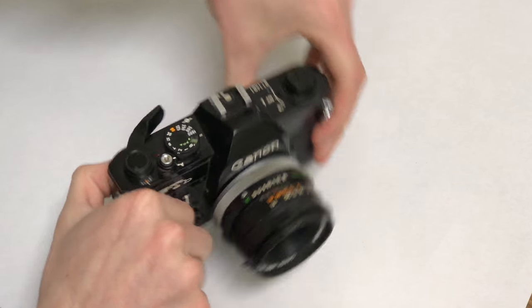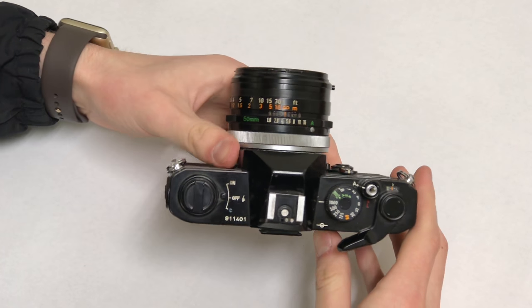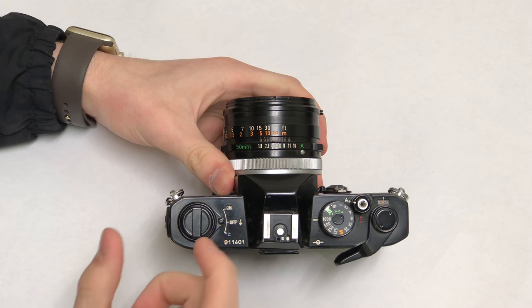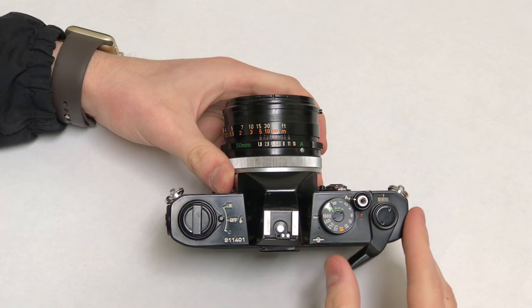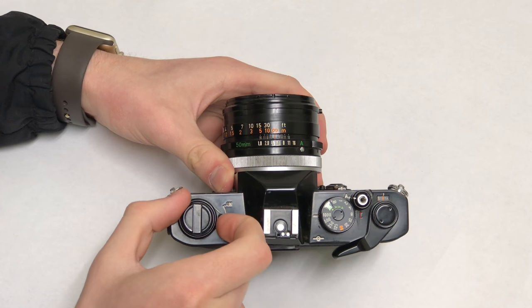Up here, you might look at this and go, what are all those different switches and ports? Right here is just the switch to turn it on. Lots of different cameras have different places that you turn it on — some turn on when you move this lever, some have switches on the back, and this one just has it right here.